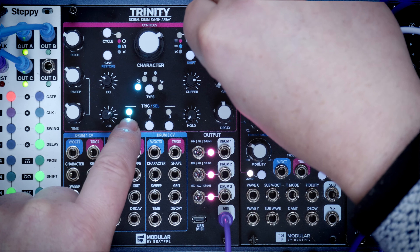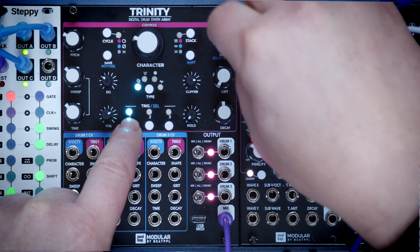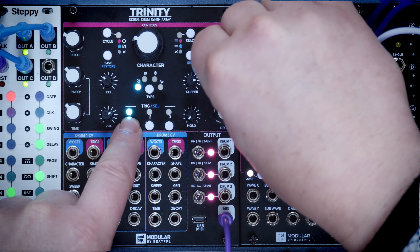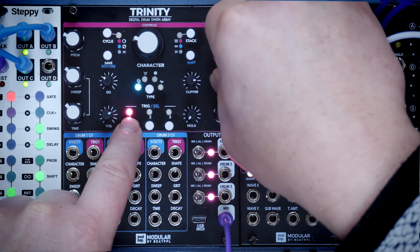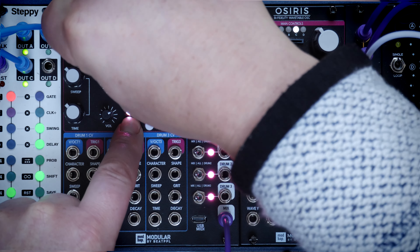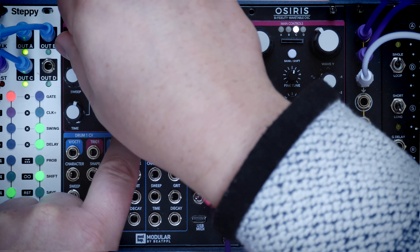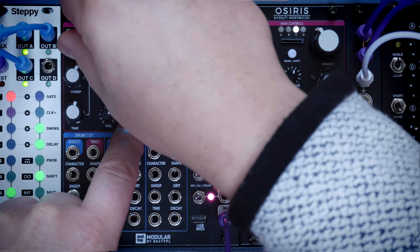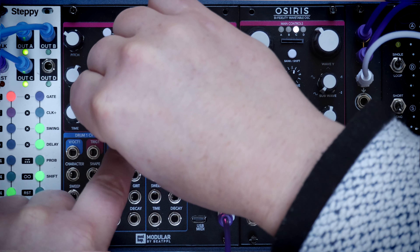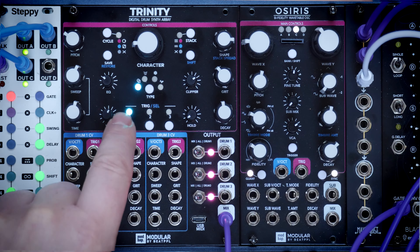This shape knob adds a second oscillator. And then the grit knob adds FM, and then that moves all the way through to noise and takes out the initial oscillator. So although it's a kick, obviously you've got tons of stuff. Turn it down - don't want to blow our speakers. So that's just the kick on just the Block engine.